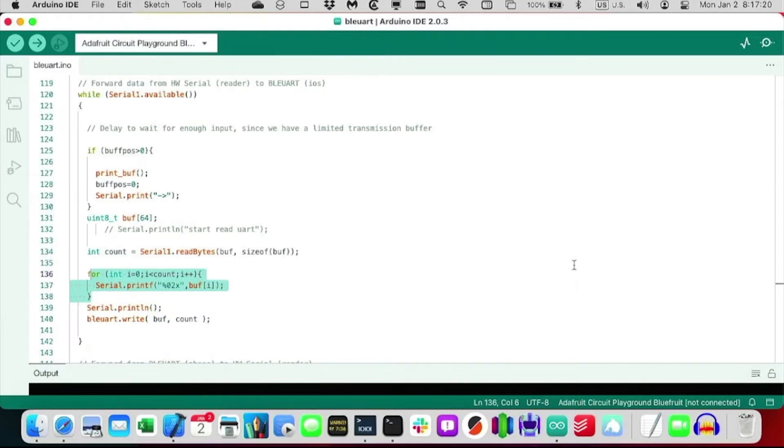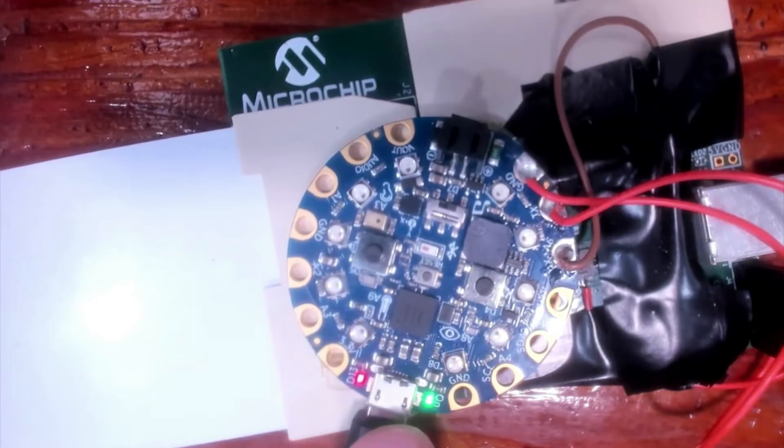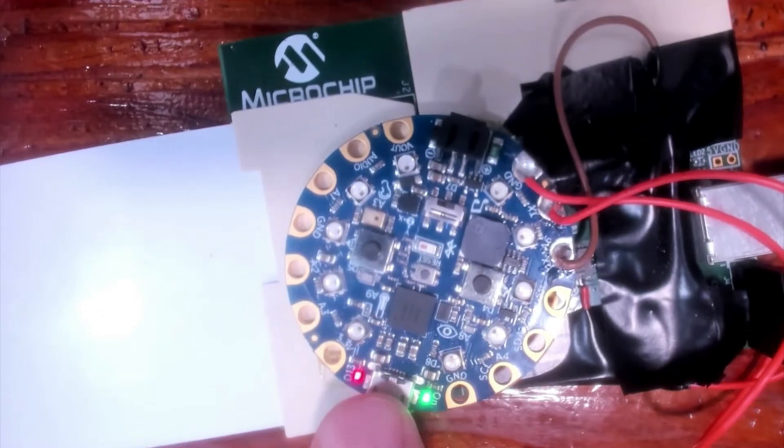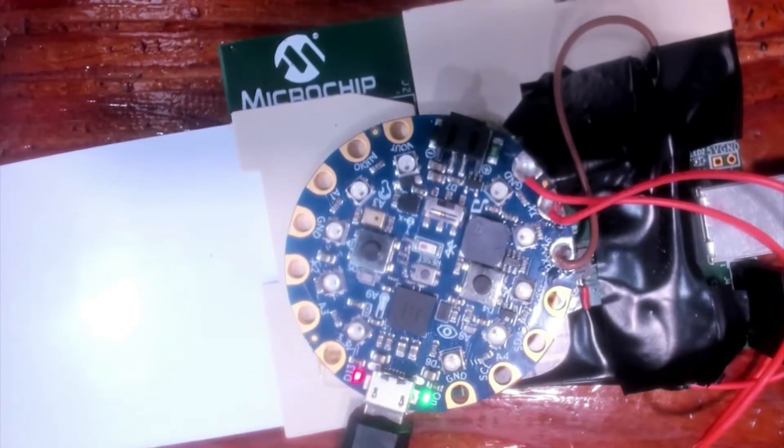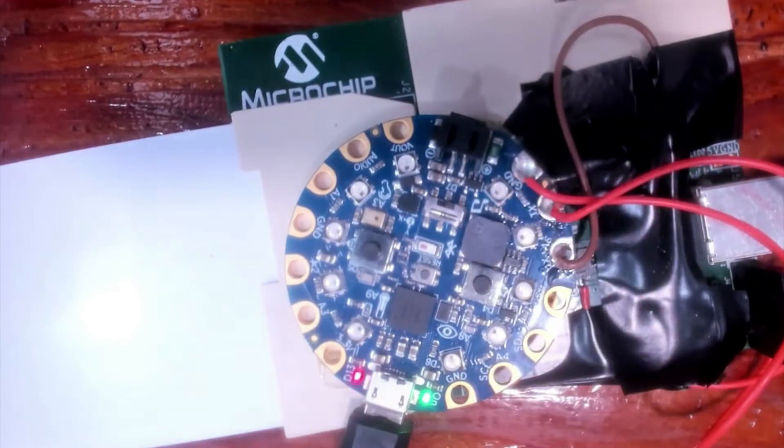I'm actually using three different serial port connections. The first is serial — that's the serial port that allows me to do debug logging that goes to the laptop. Then there's Serial1, which is these two UART wires. And then there's BLE UART, which is another serial port that goes over Bluetooth. You'll see that in the code.